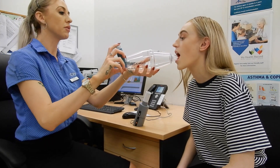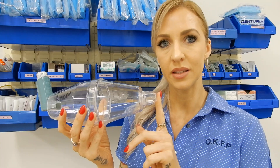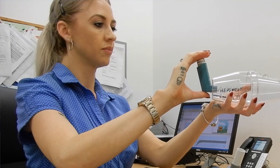Once you have completed the first three blows satisfactorily, the nurse will administer salbutamol via a spacer — many people also call this ventolin. This part of the spacer goes into your mouth. Again, form a tight seal around the mouthpiece with your lips so that no air or medication escapes. The nurse will administer the ventolin into the space chamber.